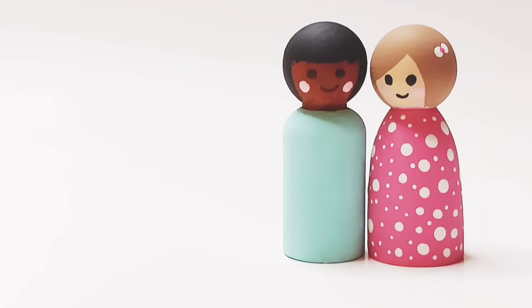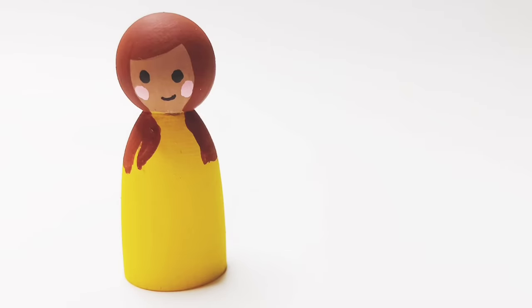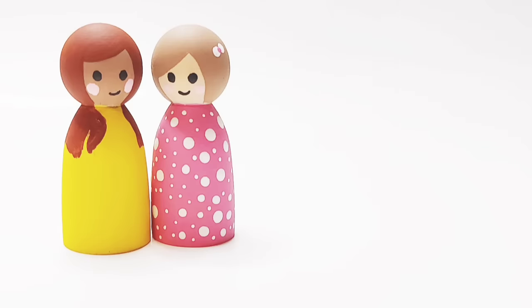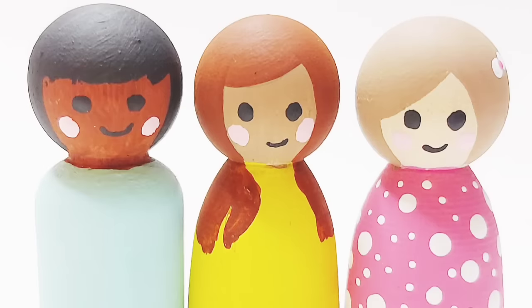And there you have it — super simple peg dolls for OCC! I hope you enjoyed this video and learned something new. I'll see you again next time, bye!